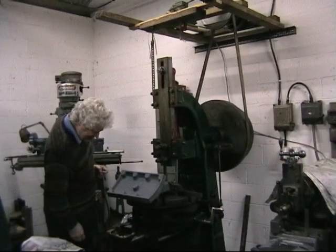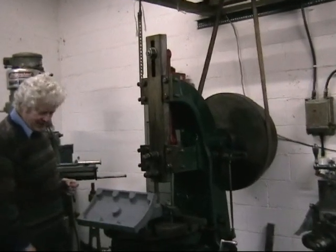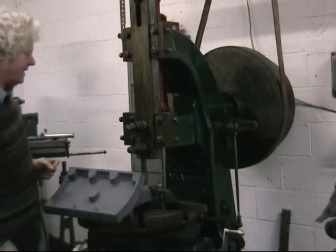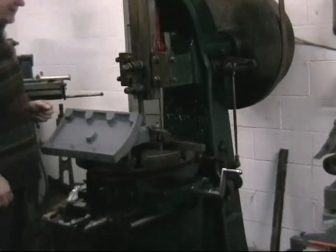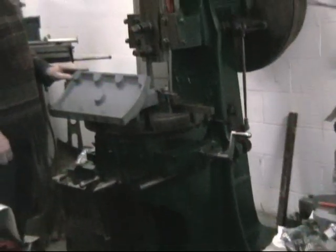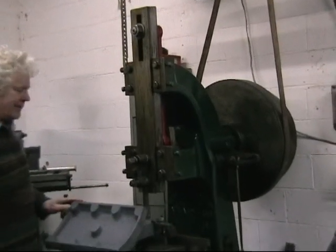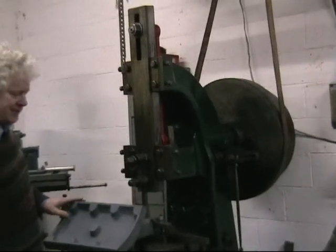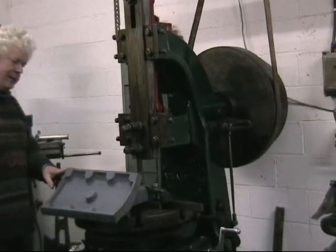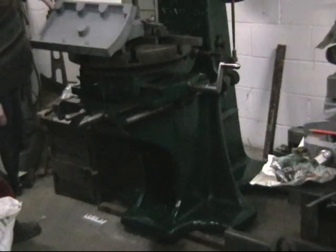This is the next machine I'd like to show you. It's a Sharp and Stewart slotting machine made in Manchester. Sharp Roberts set up in 1838 and it became Sharp Stewart in 1852. This machine was new to Savages of Kings Lynn and it was started as F. Savage Engineer in 1853. I surmise that Savages bought this in the 1850s, and it certainly would appear to be that age because the frame of the machine is T section and not box section as is usually the case.